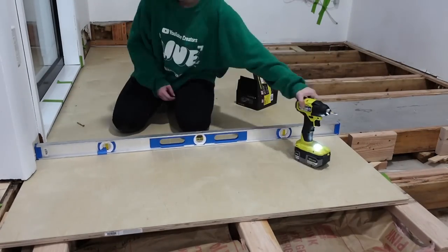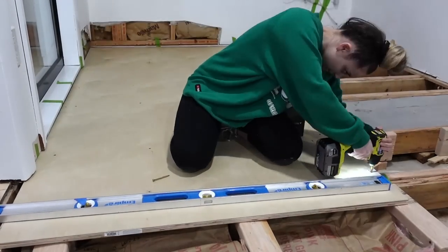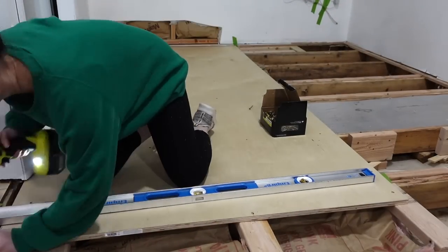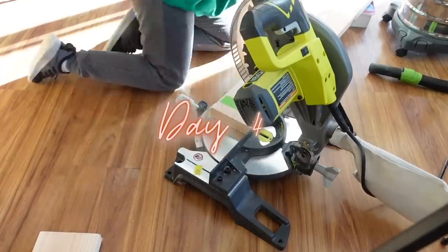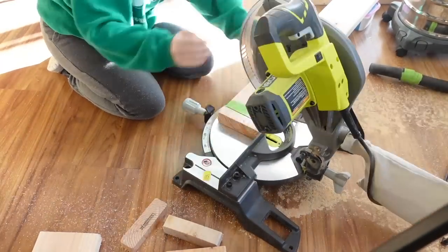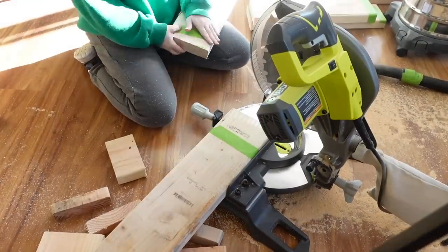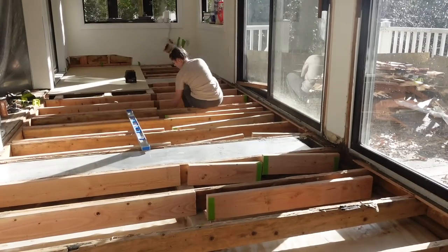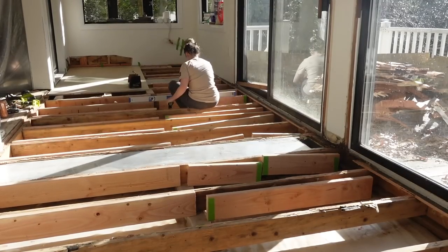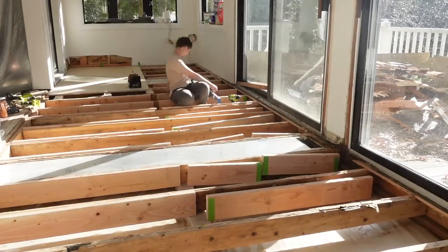I'm using those same construction screws to screw this down into the joists. I also put blocking because it wasn't hitting the end of a joist. Honestly at that part of the project I was so over it — I was about to just hire somebody — but I pushed through and figured it out. I also decided to move my saw inside to save all the time going back and forth to the garage, and that definitely helped a lot.